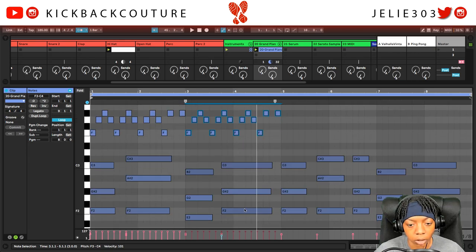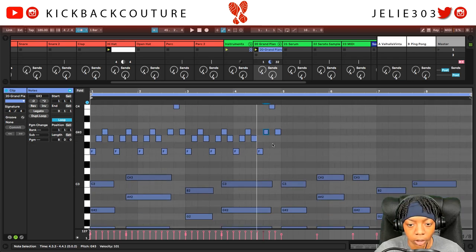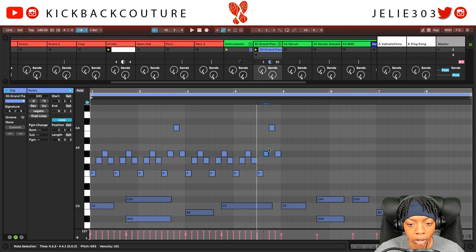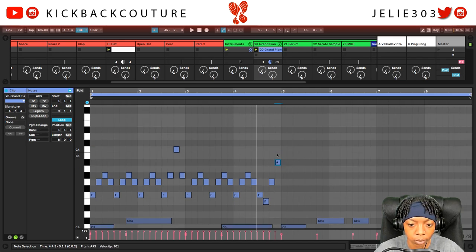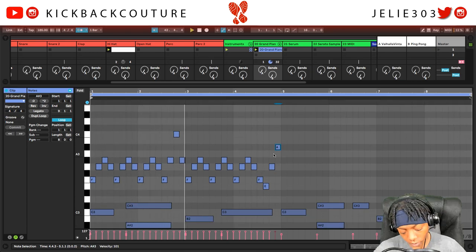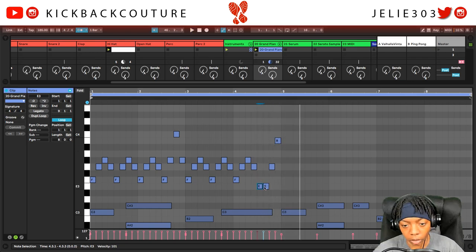Let's match this F, G-sharp, C. We're actually already there, so let's match the chord before it, which would be E, G, and B. E, G, B — E, G, B.